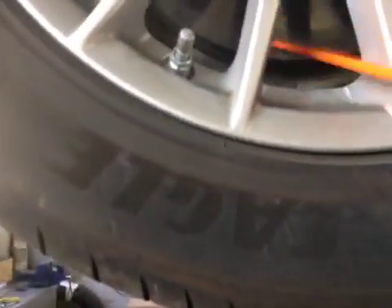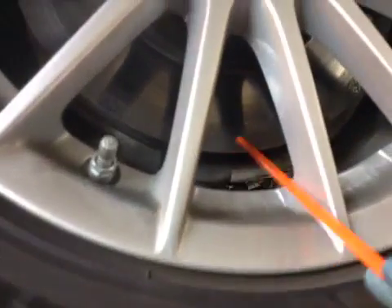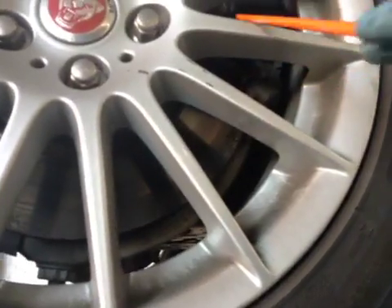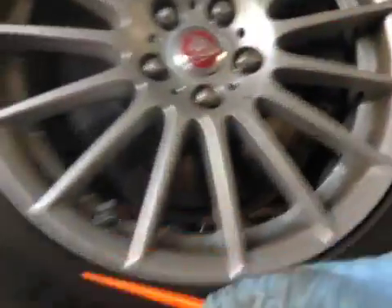Your front discs are in okay condition. There is light surface coating here, which is down to light braking. So the discs are in okay condition. Your front brake pads are on 8mm, so the pads are green. Discs are green, and this tyre is green on the Helftech.